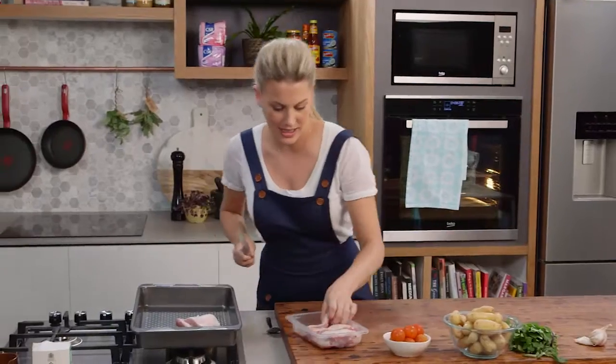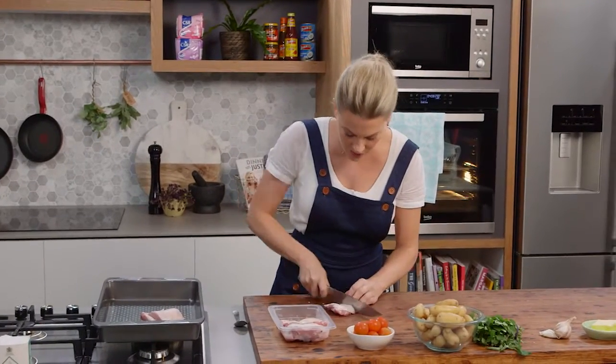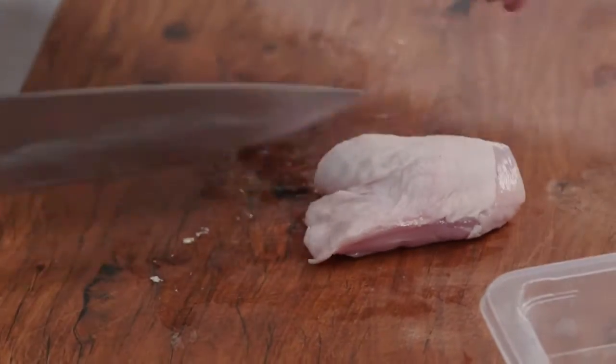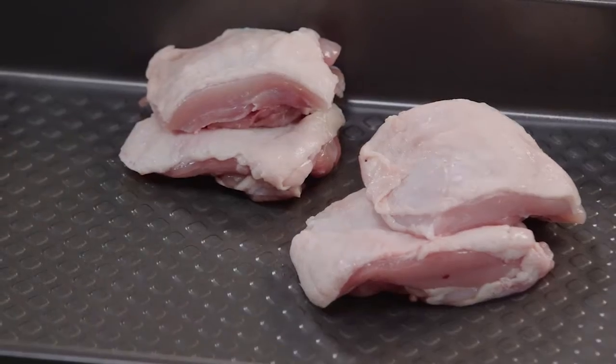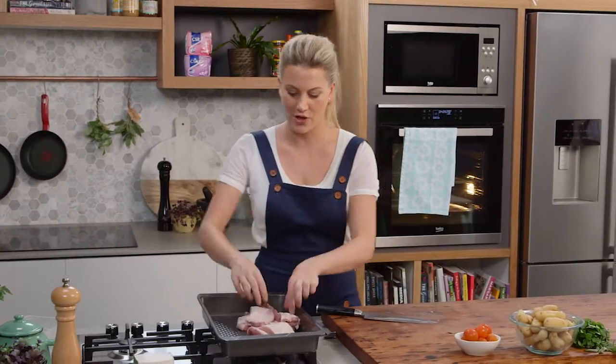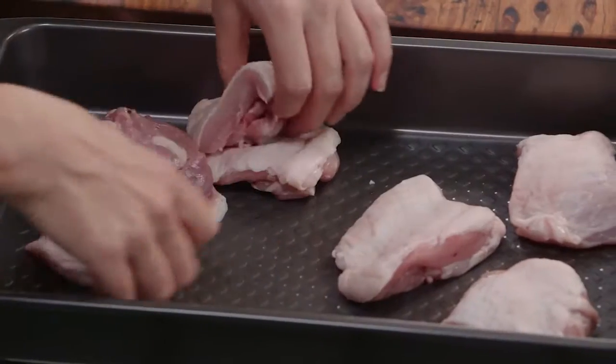I'm going to cut these thighs in half — this is a perfect amount for a family of four. Straight into a big baking dish like I have here. I've also preheated my oven to 200 degrees; it needs to be hot because we're doing a one-pan roast with classic flavours.